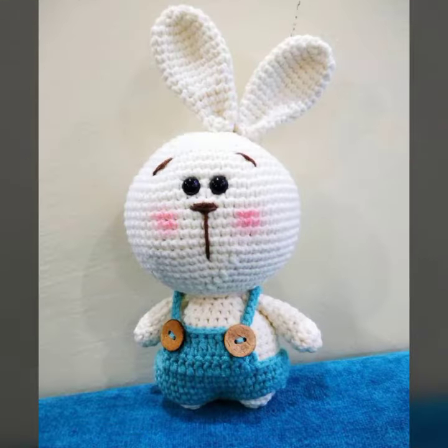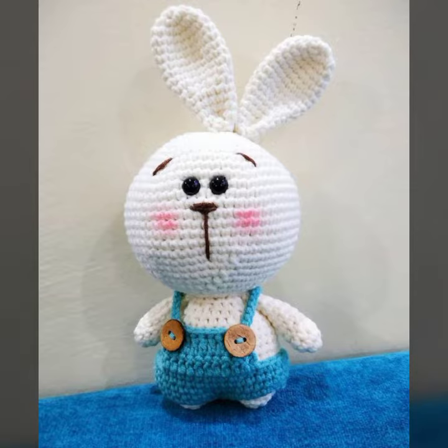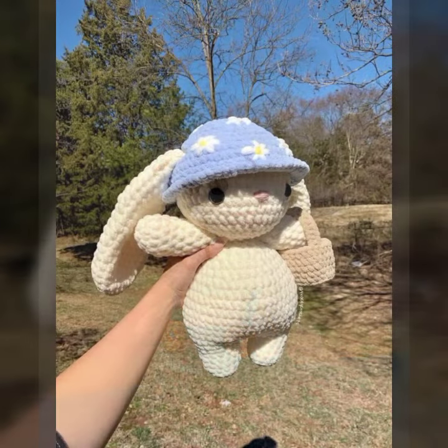Beautiful, pure pattern, beautiful different ideas, mind-blowing different designing, and fabulous crafting work.